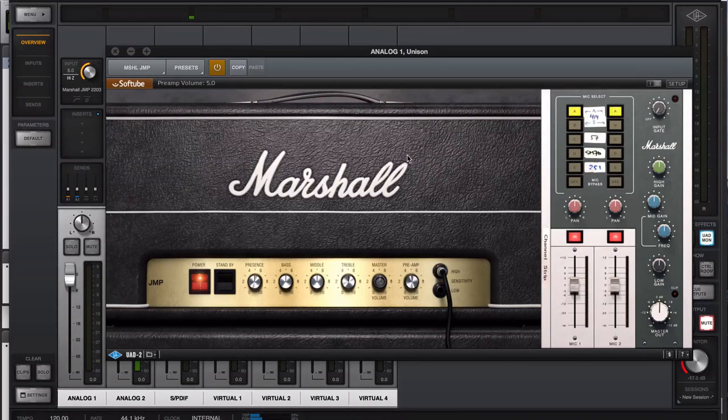Tony Platt was involved in the development of this. Over here we have a choice of microphones — there's no access to cabinets, but a choice of different microphones and some basic input stage stuff. We have a pair of 414s (different ones, and they do sound different), a 57, SM7, and a 251 which is a room mic. They're panable and individually fadeable, and you can switch them in and out. There's some basic EQ and a gate — a gate is very useful on a high gain amplifier like this if you're into your chuggy chug chug stuff. And a master output volume control to pull it all back to wherever you want it.